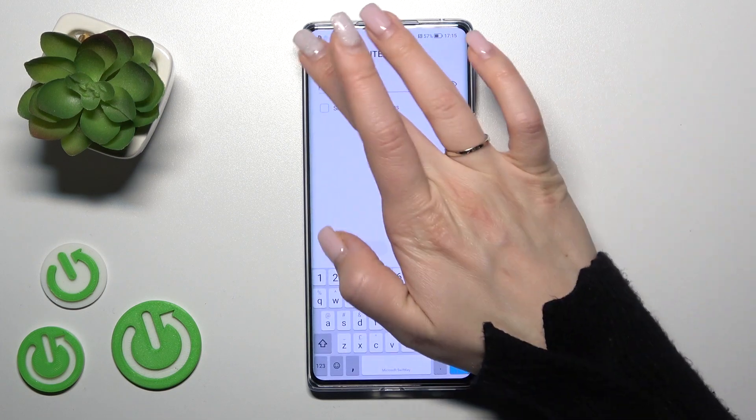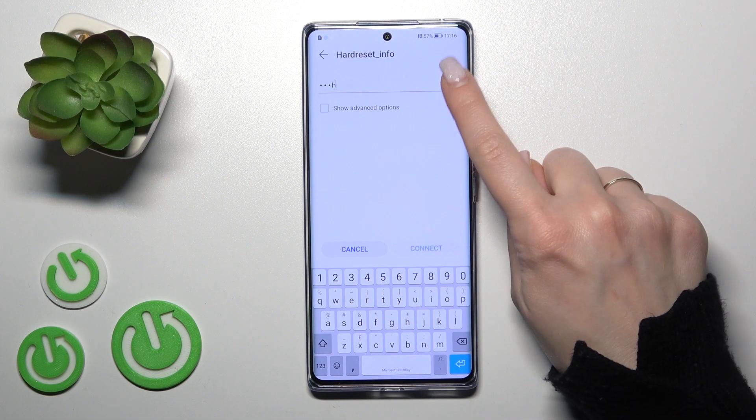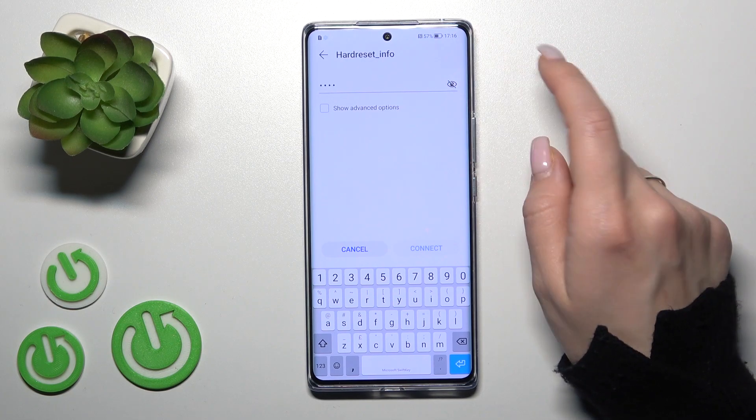For example, let's use one of these networks — this one. Here we should enter the password. If you want to see the password, just click here on the eye icon.